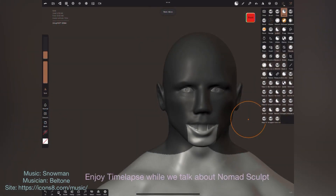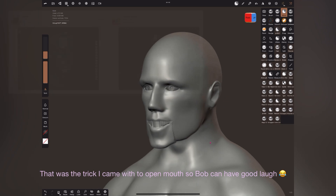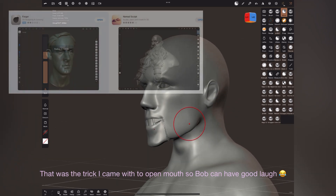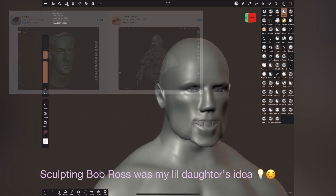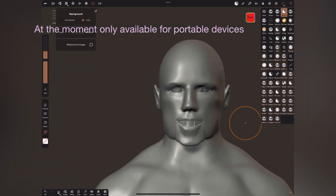Hi everyone, this is Manny from Art Mallows. Today I want to talk about Nomad Sculpt — it's a sculpting app available for tablet devices. You can download it from the App Store or Google Play Store for your tablet device. With a wide toolkit and an easy-to-use interface, Nomad Sculpt is an iPad painting and sculpting software.